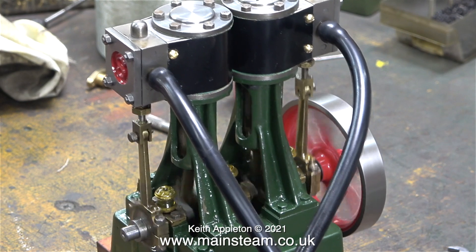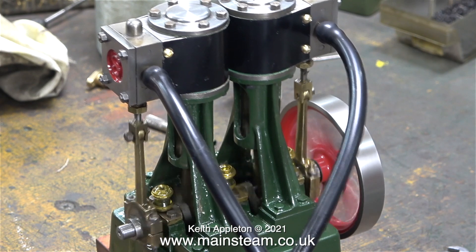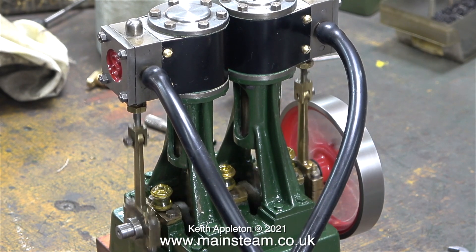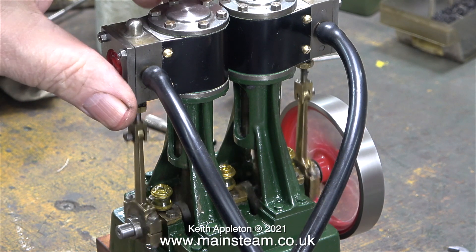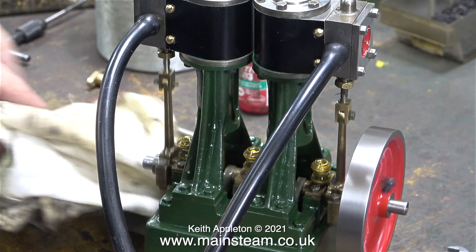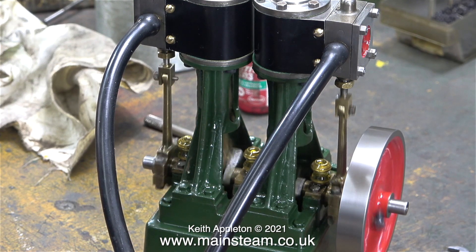The two small bolts at each end that hold the eccentric rods to the valve forks are just ordinary small 7BA bolts — these are no good at all. At this moment in time I can't find any other suitable bolts; I may have to make some. The bolts in this area need to have parallel shanks to act as a bearing surface.